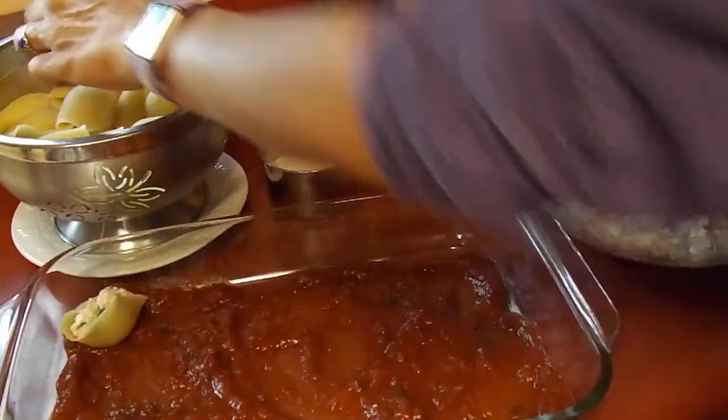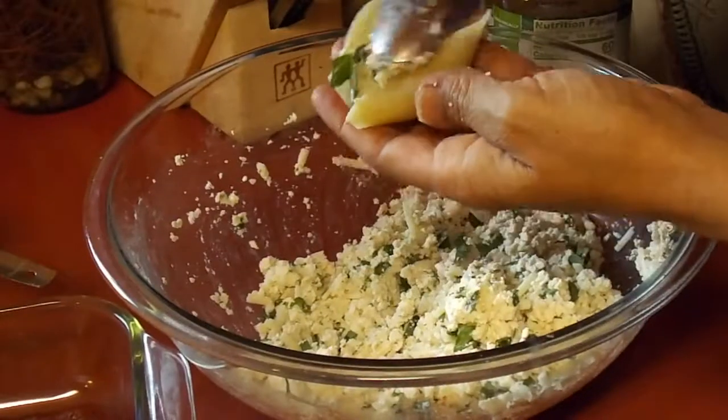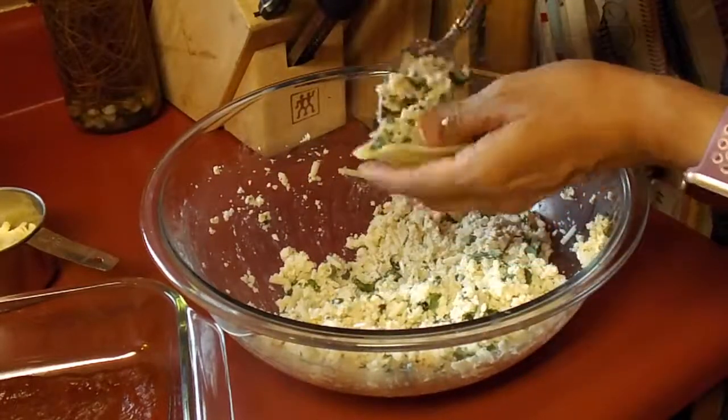Then you just take a large spoon and start scooping the tofu ricotta mixture into the shells one by one. Here's a close-up of how you do that — it's pretty easy but it does take a little bit of time because there are a lot of shells.